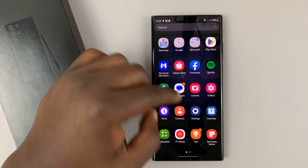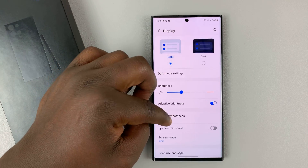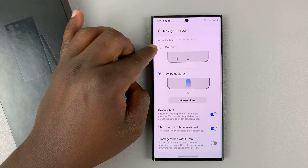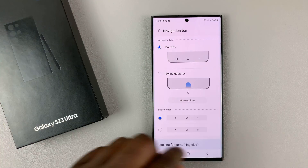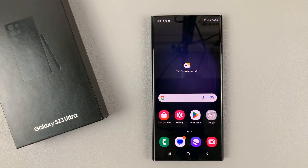If you want to switch back, simply go into Settings again, go to Display, and then go to Navigation Bar, and return it back to Buttons, which will bring back the touch capacitive buttons for navigating on your Galaxy S23.